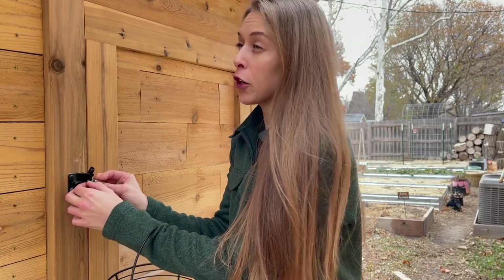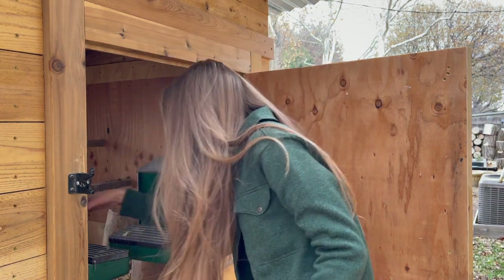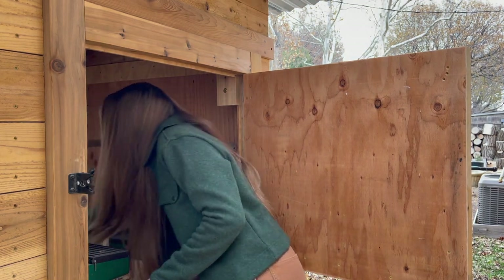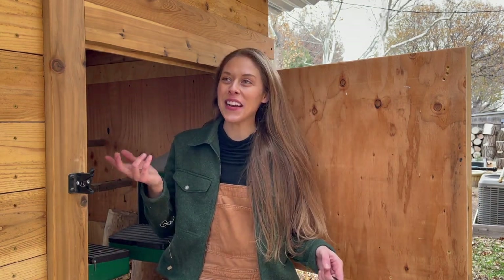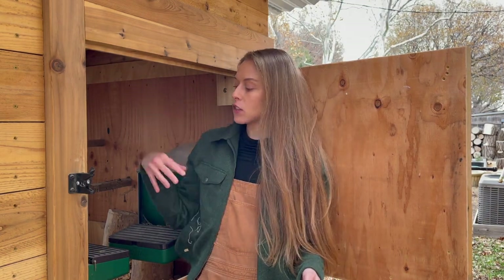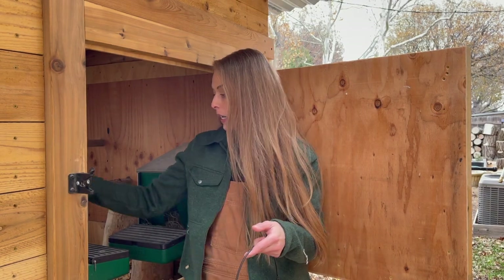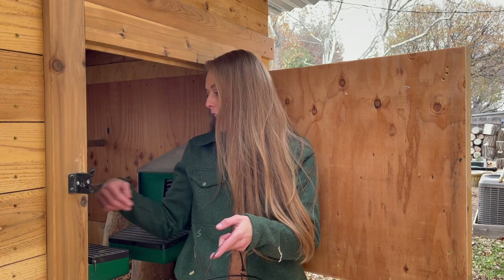I'm going to go ahead and get their coop clean while I'm out here. I typically do this Thursday or Friday, but we have a lot of rain in the forecast the next two days. I have a girl who just is not laying in the nest boxes. I do get questions often on how I avoid getting poopy eggs — I have these roll-down nest boxes which I really like.